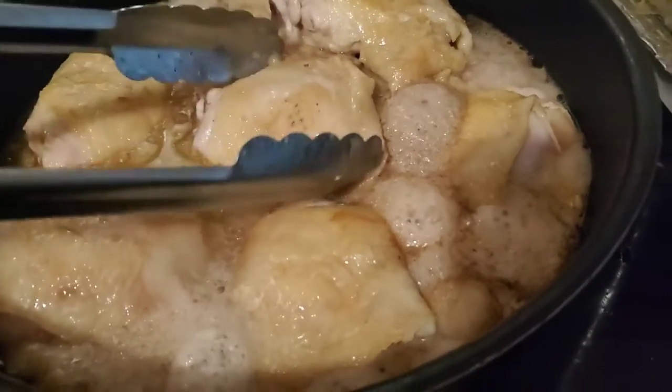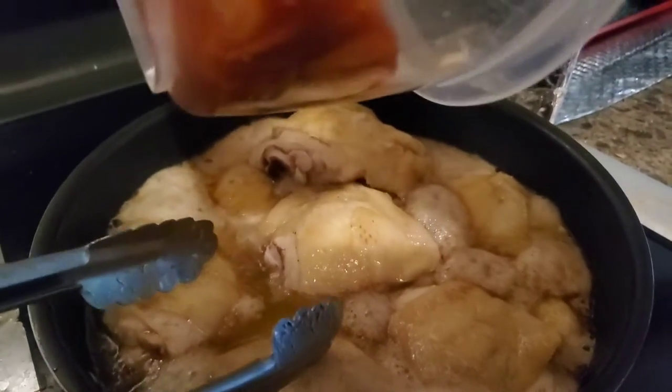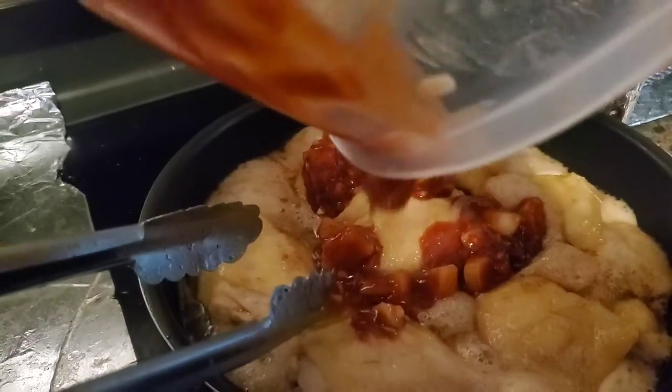We added the cola. Now we're going to add the sauce, our tomatoes, ketchup and stuff in there — all around. So much ketchup!